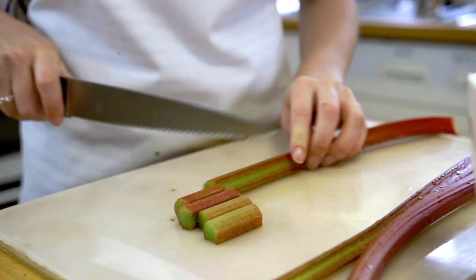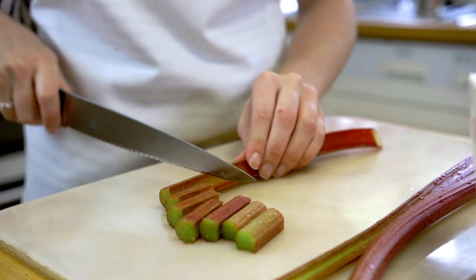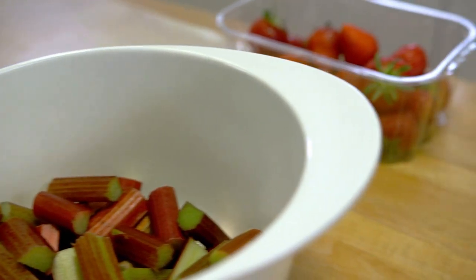Cut the rhubarb into 1 inch chunks and add them to a bowl. If you have any really thick ones, you can cut them in half lengthways.